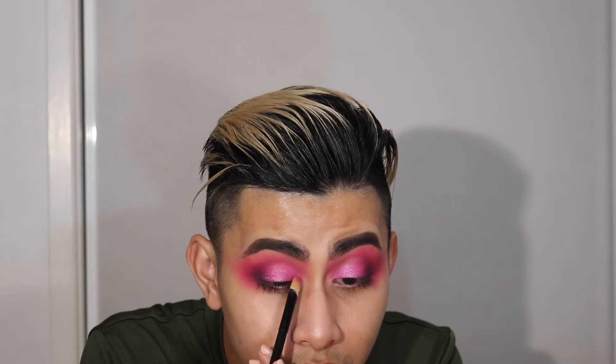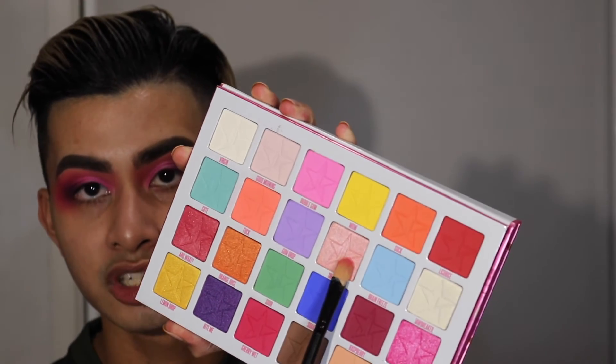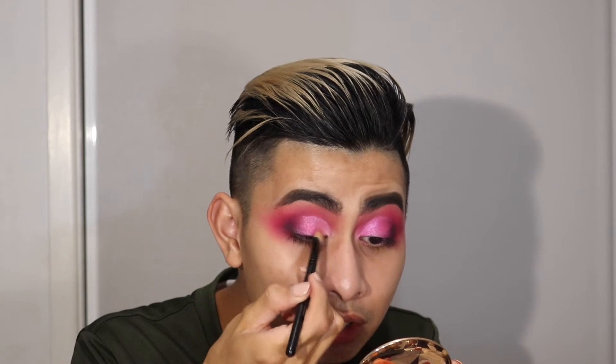With that concealer brush, I'm just going to follow that line we made earlier. I might wet it with the Smashbox primer water. Oh, that's absolutely stunning. Using the same concealer brush, I'm going to apply Snack — which is this really nice champagne pink peach, just a nice light shimmery colour — and I'm going to apply that on the inner corner, just blending it towards that Cotton Candy colour.